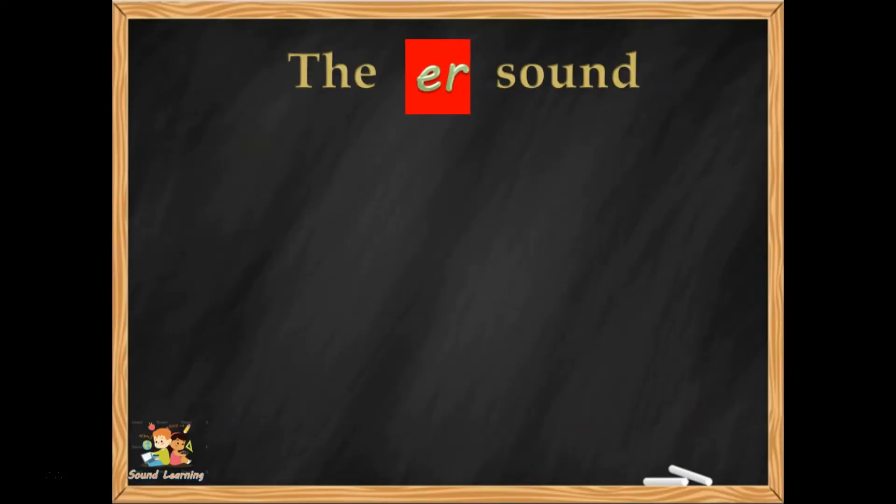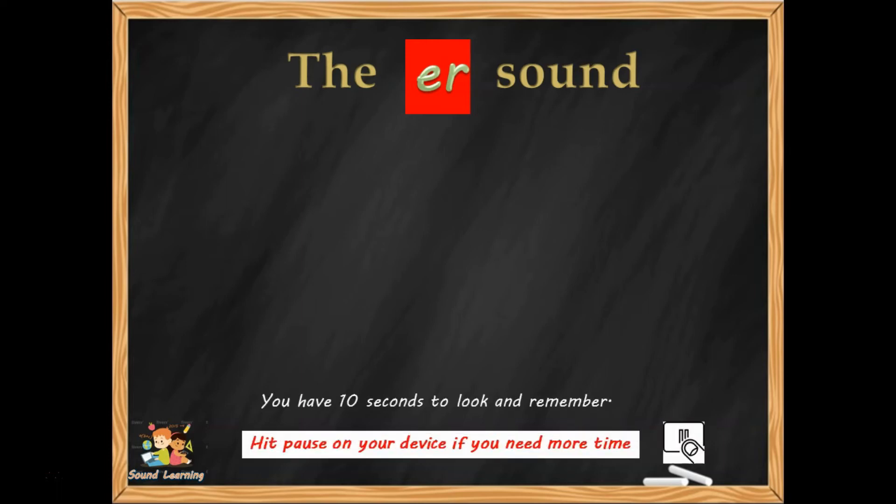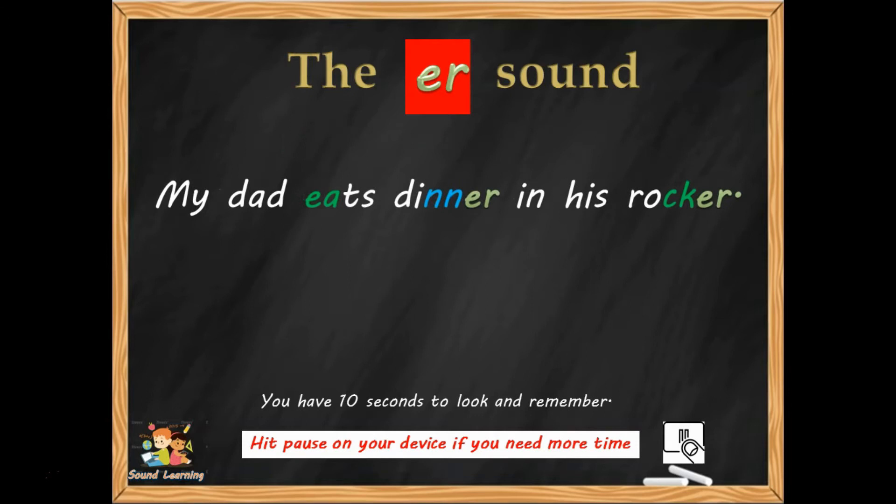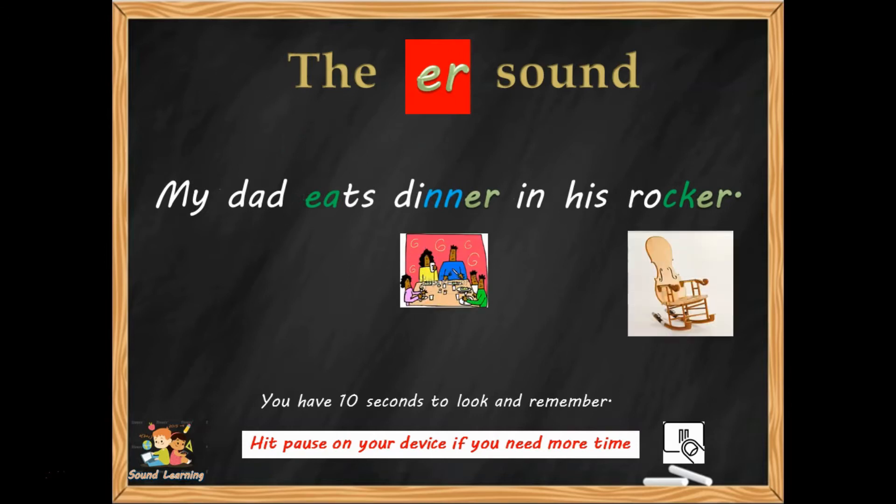Alright, here's the first ER sentence. Ten seconds or so to remember it: 'My dad eats dinner in his rocker.' Make a really strong picture in your mind so that you're ready to write it down.